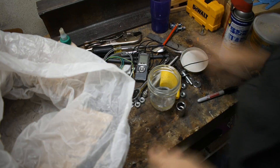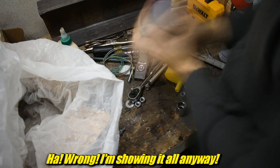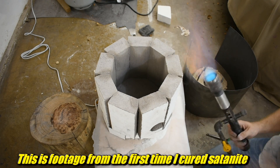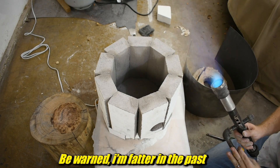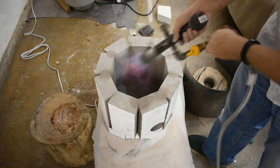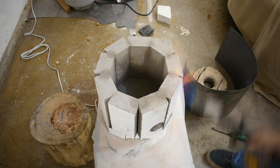I've covered this process before in another video, so I won't show it all again. But basically, you paint on the satanite — you mix up the powder with water to a sour cream consistency. You paint it on up to about a quarter inch thick, let it air dry pretty well, then hit it with heat intermittently to release moisture and cool off, until all the moisture is out. Then you heat it up to red hot, let it cool, and you're good to go.